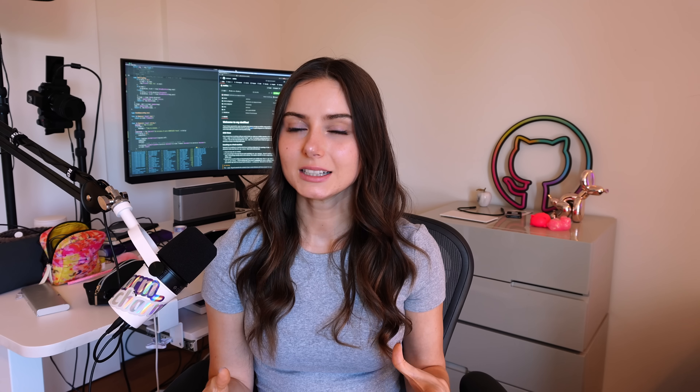One last thing — I do sometimes film in front of a green screen for videos, so I have the Elgato green screen. This one I'm 50/50 on. It's a really small green screen so you don't get full range of motion, and as someone who talks with their hands I definitely lose a hand every once in a while. It is really convenient to just pop up, but lighting a green screen is always the hardest part anyway so you need a decent setup regardless. Thanks so much for watching — that was my setup tour. Let me know if you have questions in the comments below!